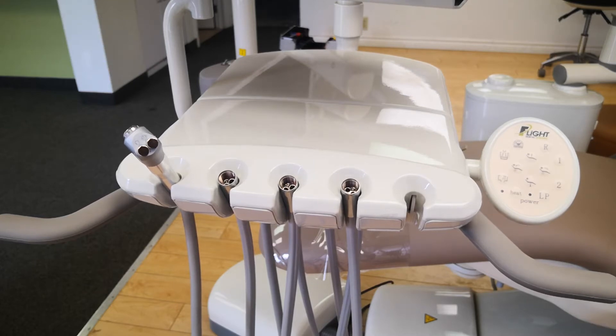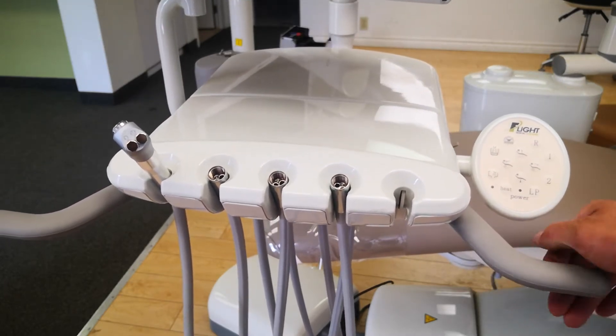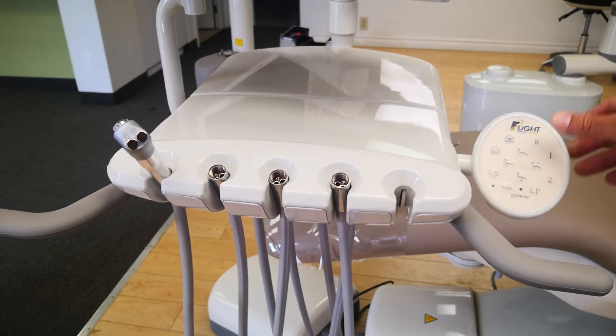The heat button is for a water heater for heated syringe or heated water. On the right side of your touchpad you have your R, which is your return or zero position. This is a preset default position — it'll bring you to the exit or entry position. The one and two are programmable positions. You can set them by moving the chair manually to the position you want, then press and hold the one or the two. To confirm it's set, you will hear a double beep from the chair.